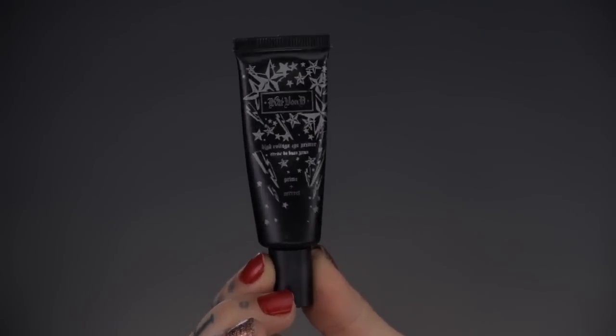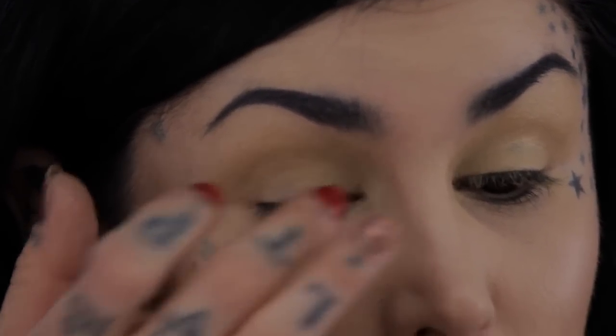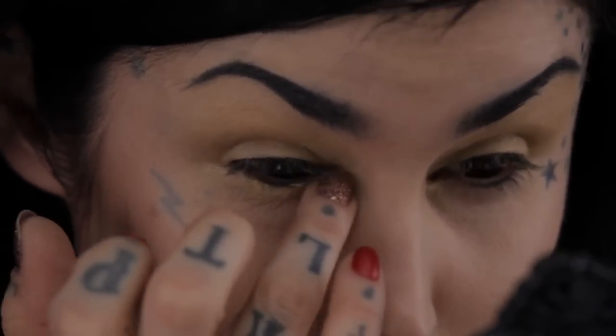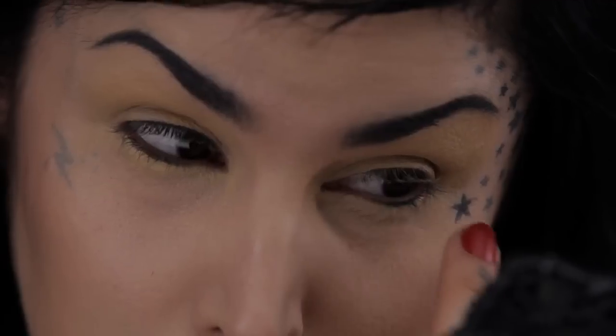For the first step I'm going to prime my eyes. I'm gonna use my High Voltage Eye Primer because I'm going to be doing a lot of high-impact color on both the top and the bottom. On my lid, I'm gonna make sure to put a little bit of primer on the underside as well.